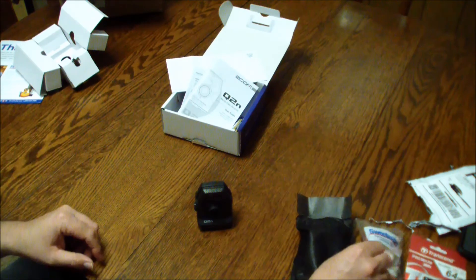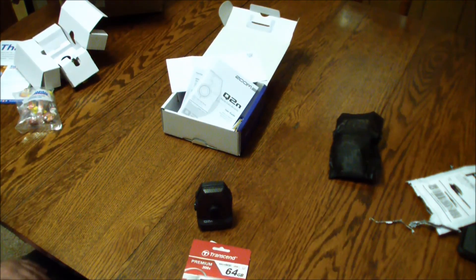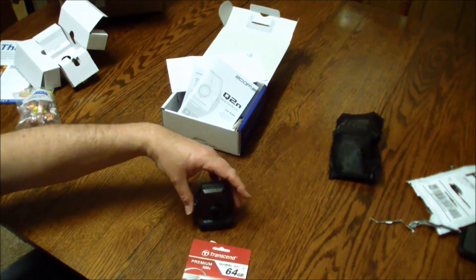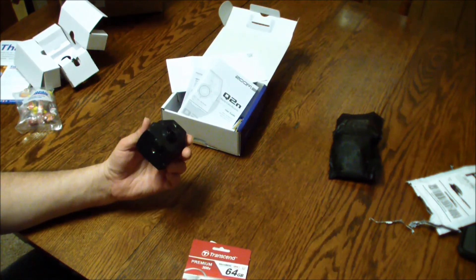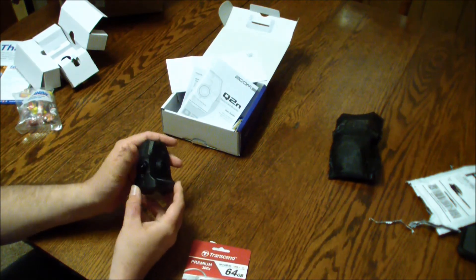All of that together was probably $175 maybe. We'll put this on a microphone stand or tripod — they make a little wooden mount. We'll come up with something.